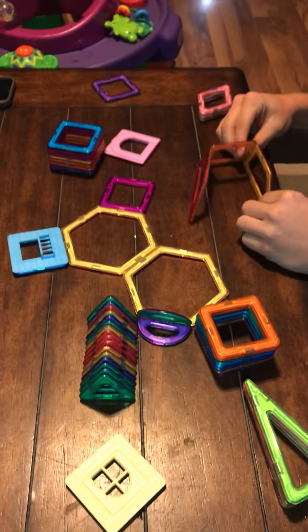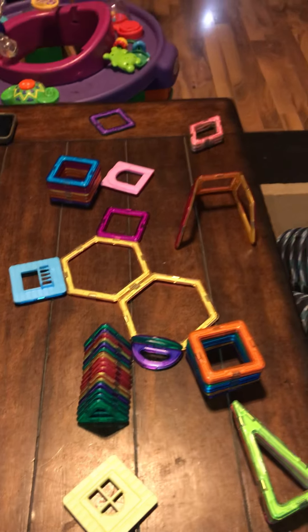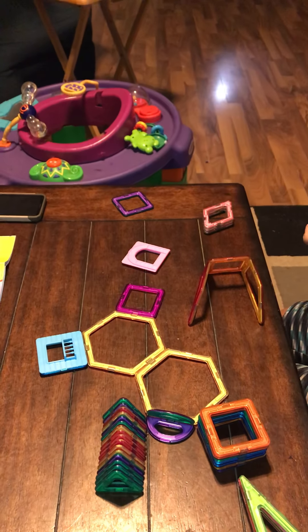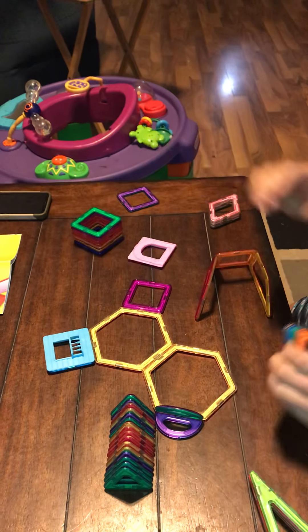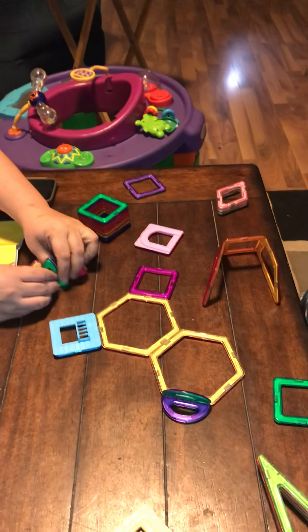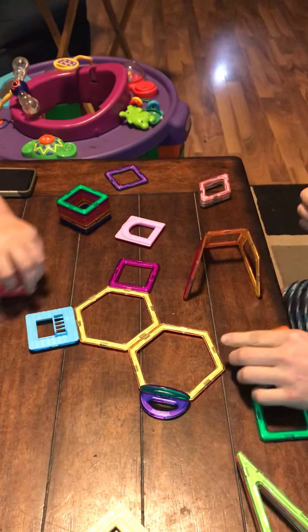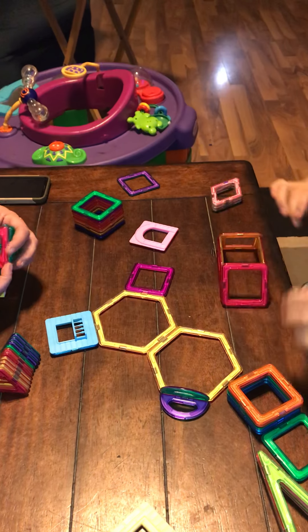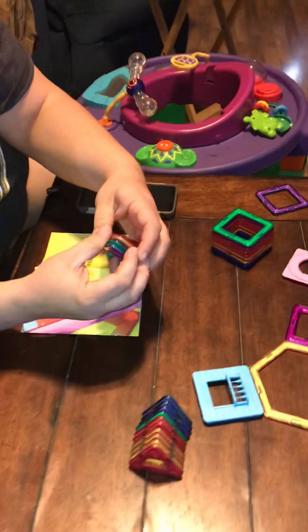There are 51 pieces in this set which includes squares, triangles, long triangles, diamonds, castle walls, trapezoids, semicircles, and hexagons. It's premium quality made out of durable ABS plastic, and its powerful permanent magnets help keep them stuck together.